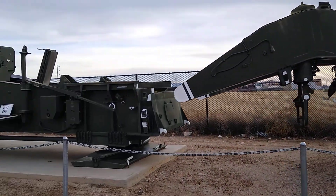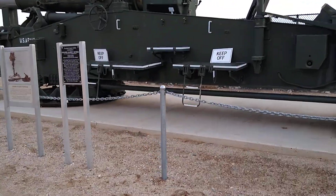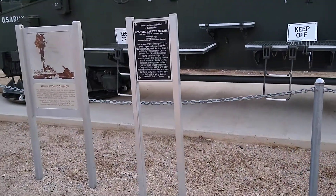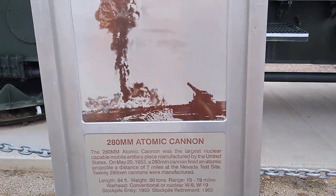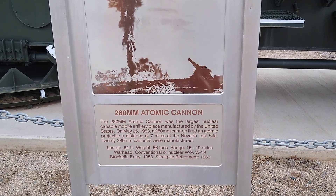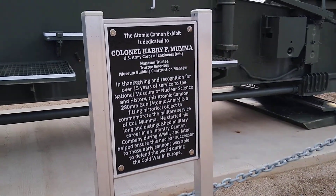We're going to go to the plaques here. You can pause and read that. This is dedicated to a particular gentleman who worked on these things.